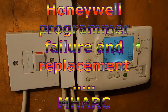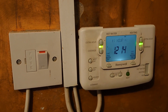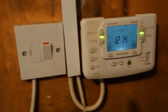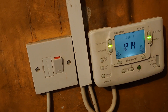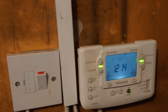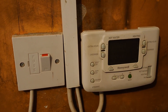I've got a Honeywell central heating programmable unit here. I can hear relays clicking on and off, so it turns out there are generally four of these. I'm going to replace it with another one. The model I picked up is the ST9400C programmer, which I've just got from a local DIY place.